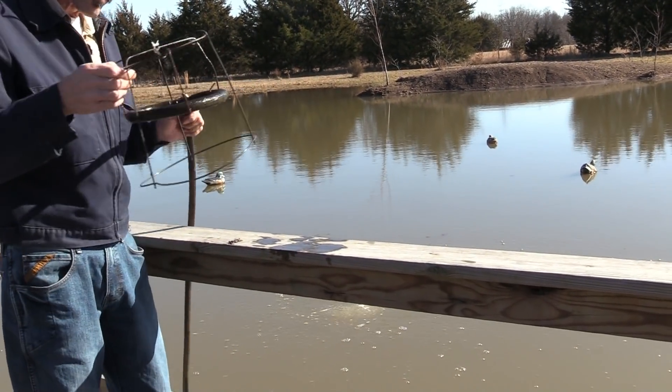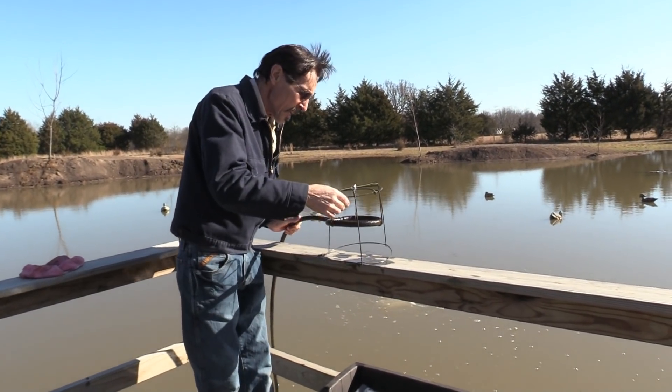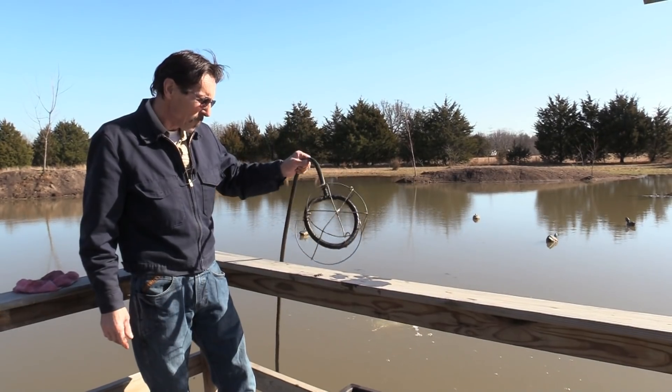Anyway, these are working beautifully. I'm not going to have to pump them out or blow them out again. It doesn't matter really how you throw it out in the water — it's going to work just fine.